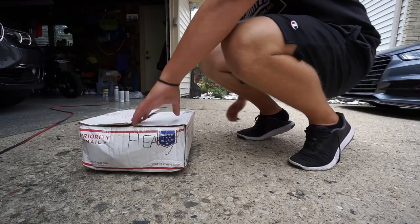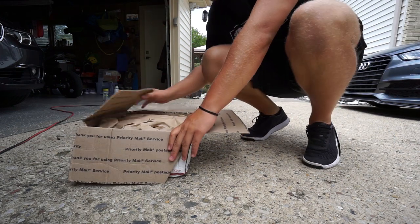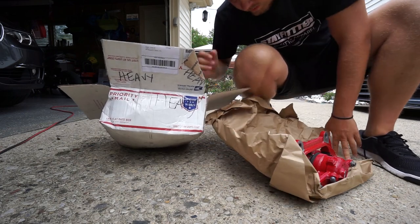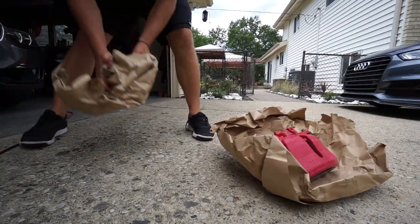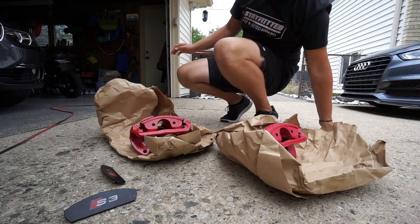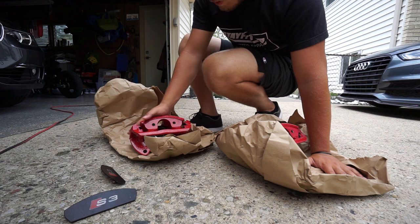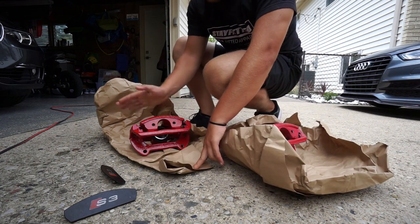All right, taking these out. I'm going to take these two apart — oh wow, I didn't sand this one at all. I've got to sand it now. I'm gonna sand this quickly and I'll be right back.